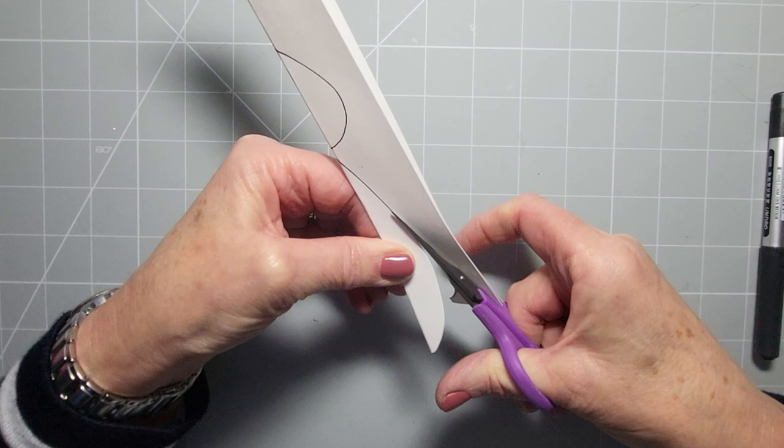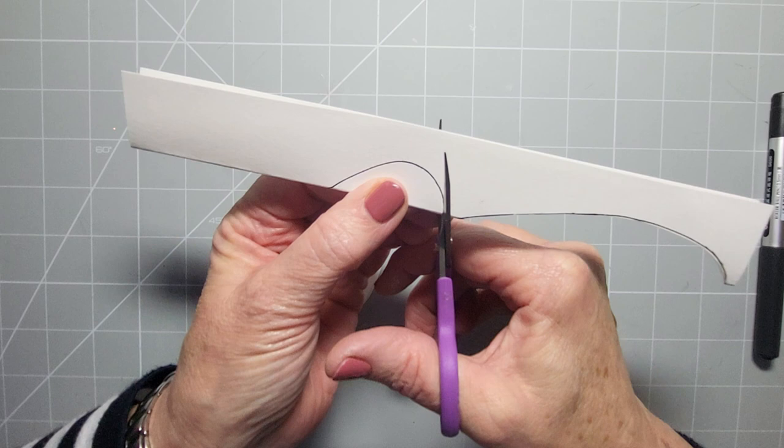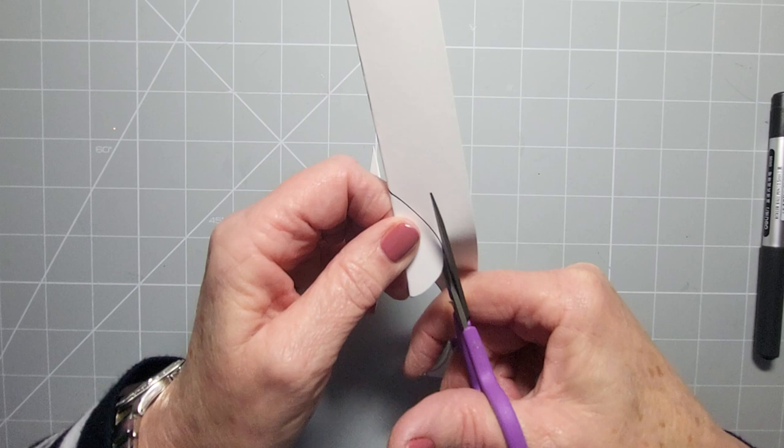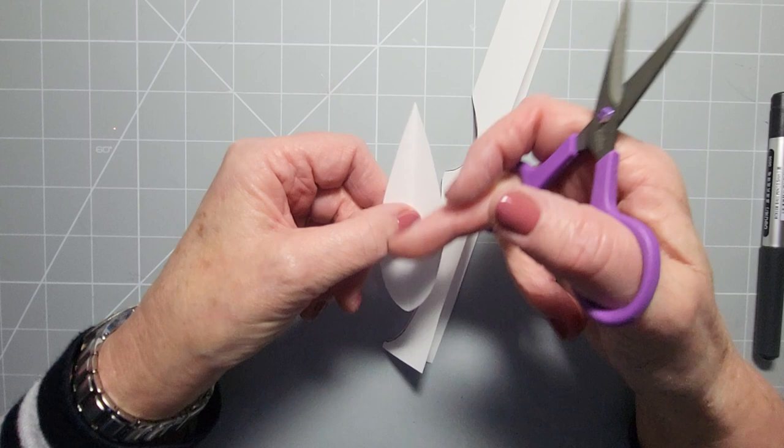Now just cut around those. I'm using sketchpad paper - it's a little bit weighty but not card as such, more like a very thin card. The reason I fold it in half is you can have a symmetrical shape. You may also have dies this shape so you could use your dies. And it's quite difficult if you use a cutting machine to cut these out and then fold them right down the middle.